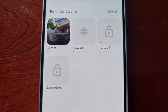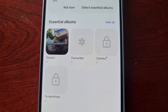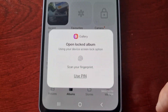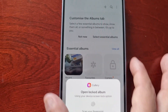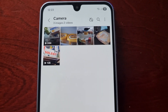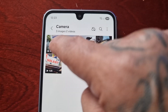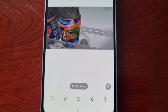I've just locked those two albums — the camera album and the screenshots album. To unlock the album, just tap on it and you can either use your PIN to unlock it, or if you have your fingerprint set you can use your fingerprint. As you can see I've just unlocked the camera album and I have access again to all my pictures and videos.